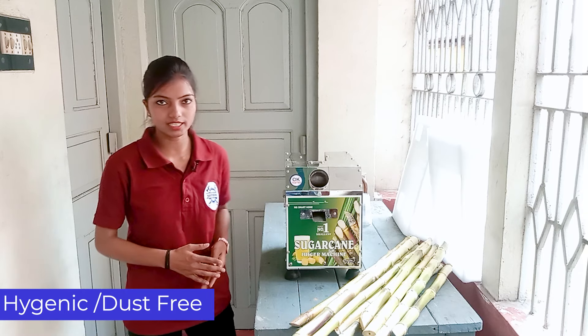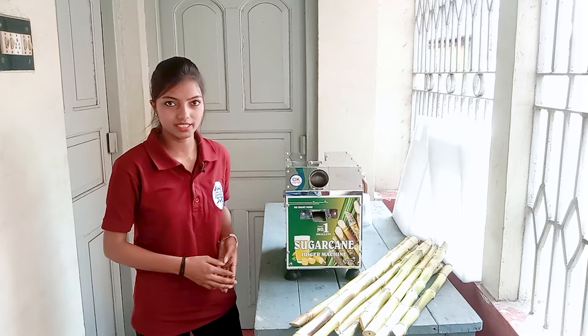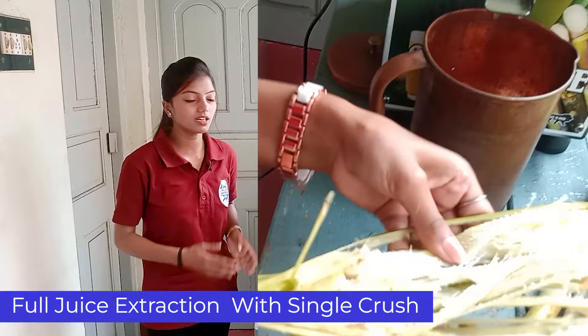This machine is completely hygienic and completely dust-free. And in one pass, there is a full juice extraction — we don't need to put the sugarcane through it again.